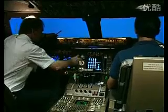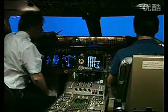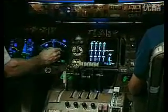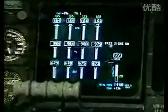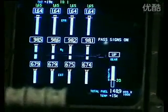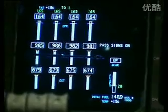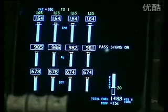As soon as it's clear of the ground he asks for the gear to be retracted. If we select gear up, the gear indication here shows when the gear is retracted — then that will blank and all 18 wheels are in the belly of the aeroplane, and that indication goes out.